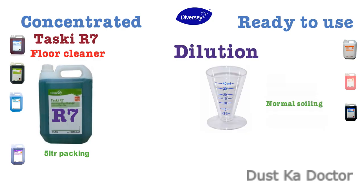Recommended dilution: for normal soiling, 20–50 ml in 1 liter of water. For heavy soiling, 50 ml in 1 liter of water.